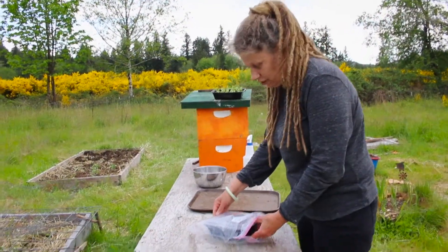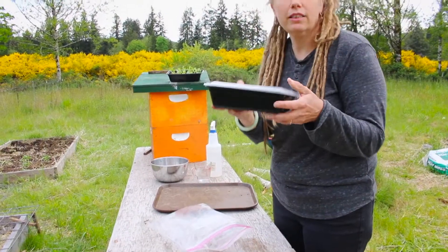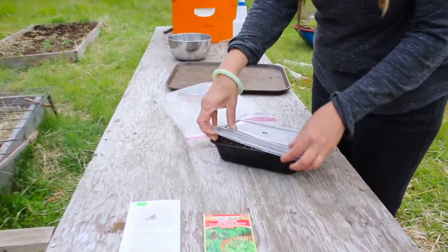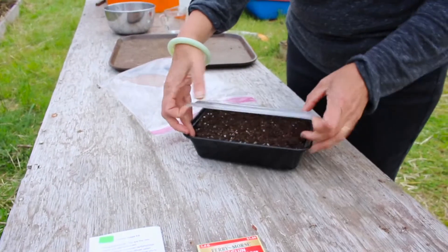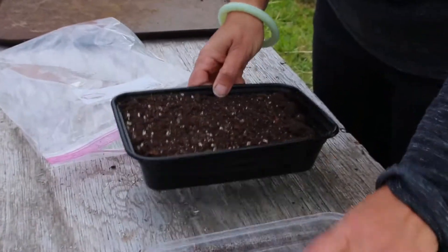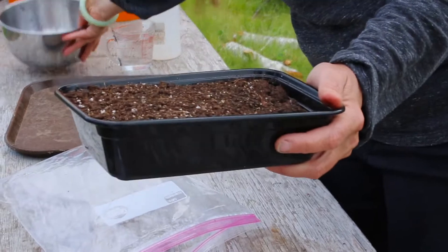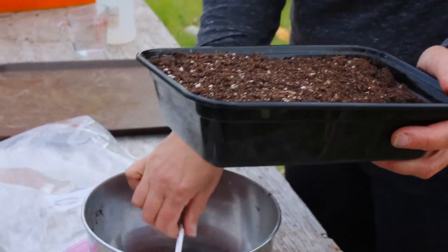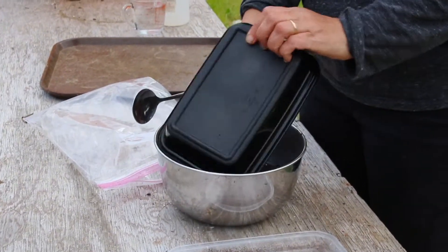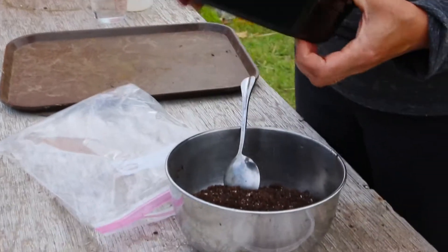The next thing you're going to find in your package is a box of our seed starting mixture. I've put this in dry for you — it's about four cups capacity dry. The first thing you're going to want to do is place your soil mixture into a mixing bowl, because we are going to add water to this.